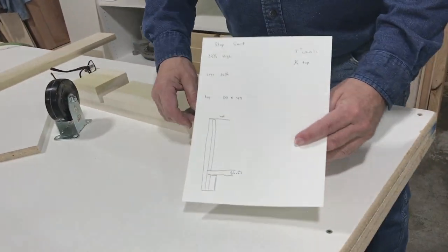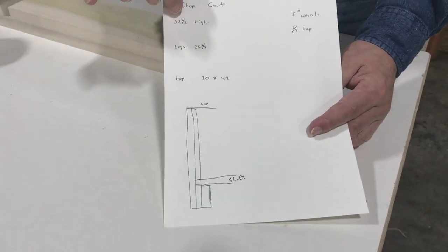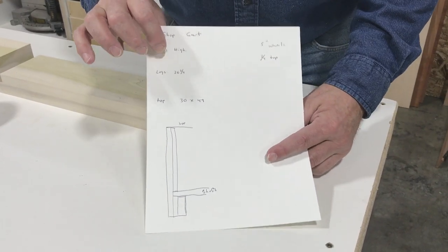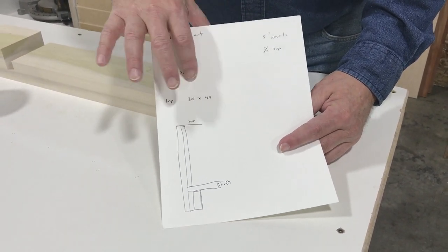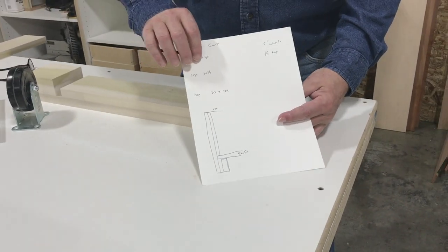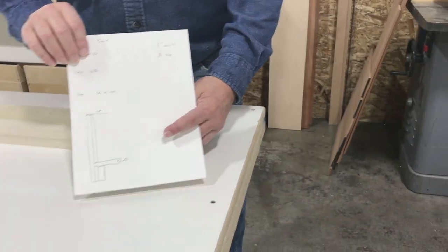So I figured out what I needed to have. I need it to be 32 and a half inches high, which is the height of my bench. I need it to be 30 inches wide and 49 inches long. 49 inches wide is how my bench is, so it's going to add me 30 inches to my bench.